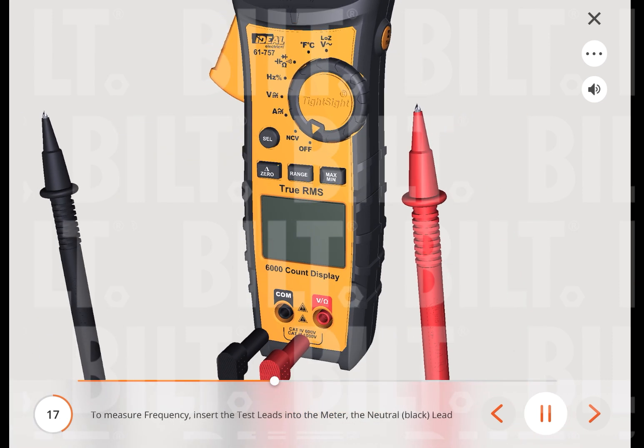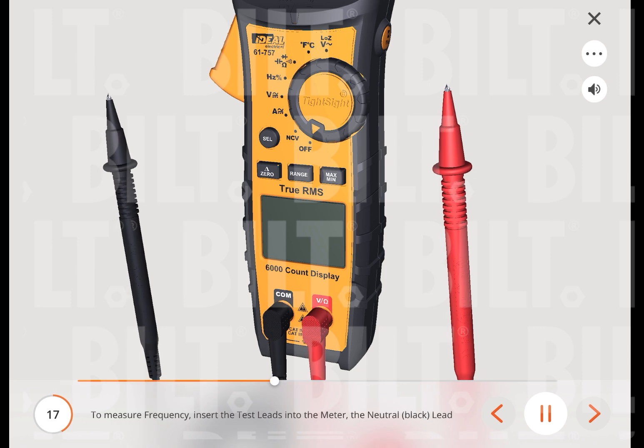To measure frequency, insert the test leads into the meter — the neutral black lead into the common terminal and the red test lead into the hertz terminal. Turn the measuring functions dial to the hertz and duty cycle function, then press the select button to change the setting to frequency mode.